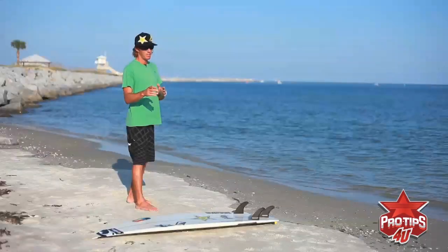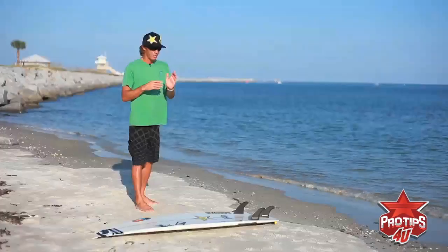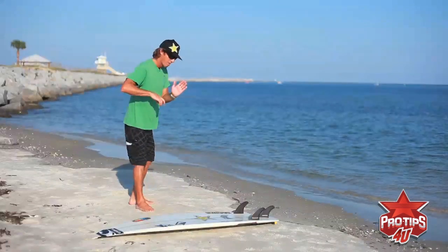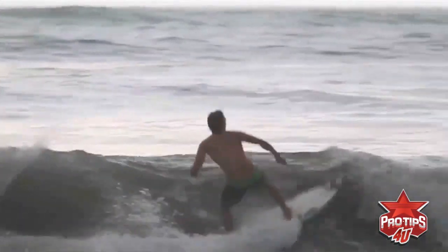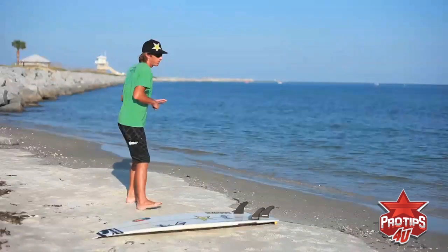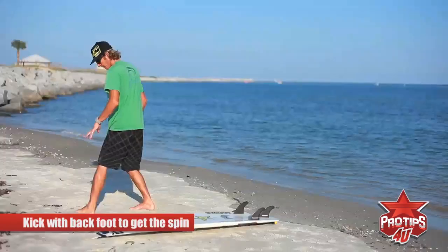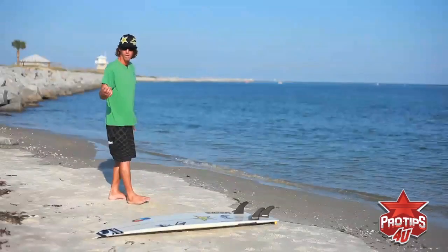If you're frontside, you're pumping down the line and coming at the lip. Here comes the lip — it's coming up at you — but instead of doing a floater you're gonna go for the air, the Air 360. You're seeing that section, you pop with everything you've got, kind of kick off, lift that front foot up to get the board up. The Air 360 is more of a kick with the back foot to get the spin, and you're most likely gonna land backwards and then spin around in the whitewash.